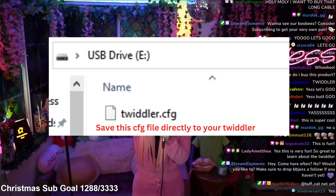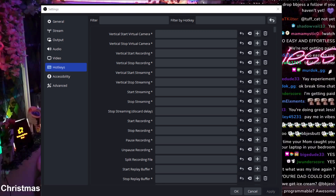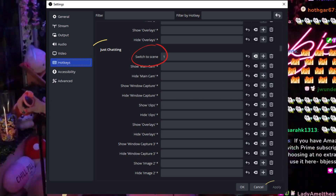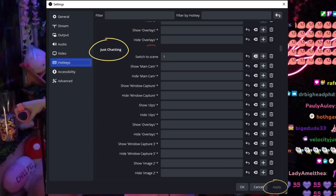On to the coolest part: integrating the Twiddler into OBS. Open up your OBS and head to Settings — we're looking for the Hotkeys section. Here's where you assign keys to switch between scenes. I'll demonstrate programming a scene switch. Let's pick a key on the Twiddler — I'm choosing this one right here. Press it, and OBS recognizes it. Name your scene, assign the key, and now you're set.